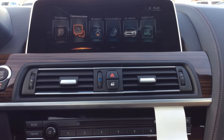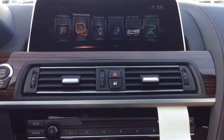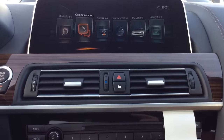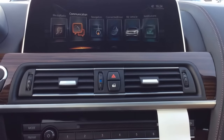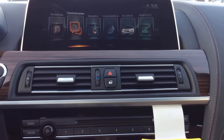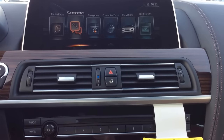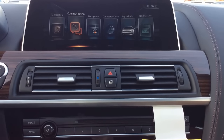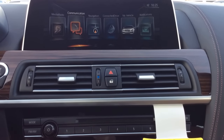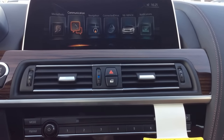Screen mirroring is a feature that allows a compatible device to mirror its screen onto the iDrive screen. Note that not all devices are compatible for screen mirroring. The device I'll be using today is a Samsung Note 5, and the vehicle I'm demoing in is a 2017 640i Grand Coupe. Not every vehicle has screen mirroring capabilities, but this one does, and if your car does as well, the steps will be very similar.